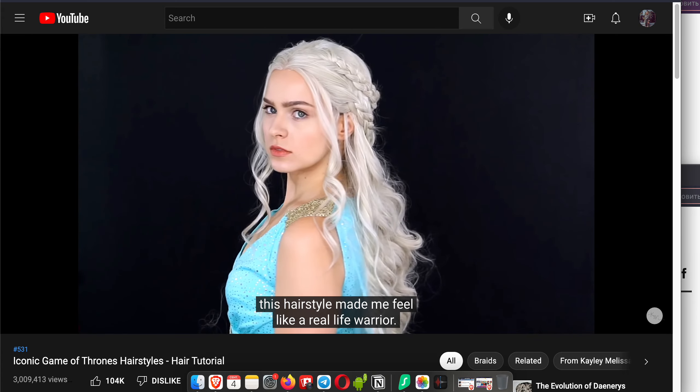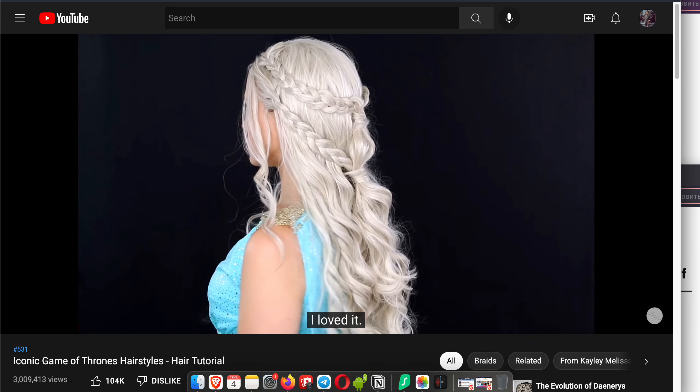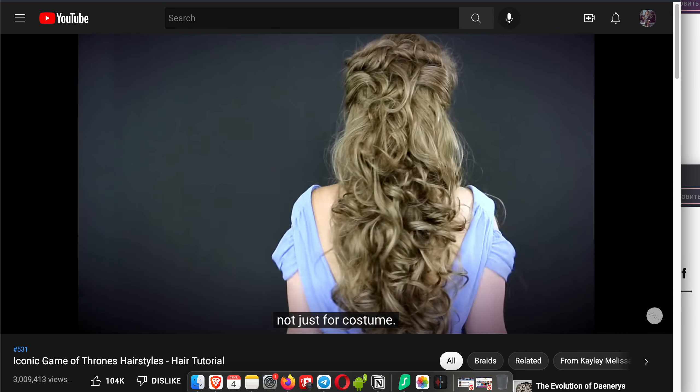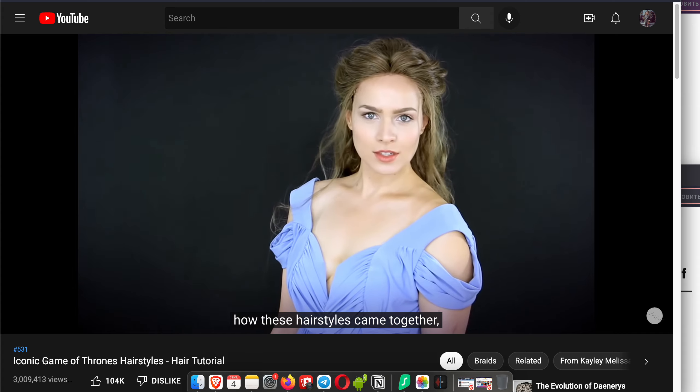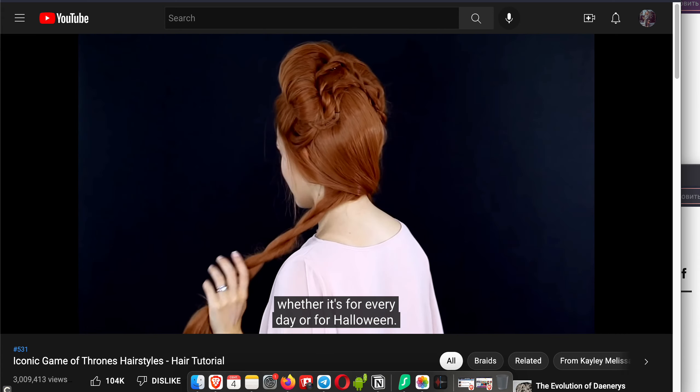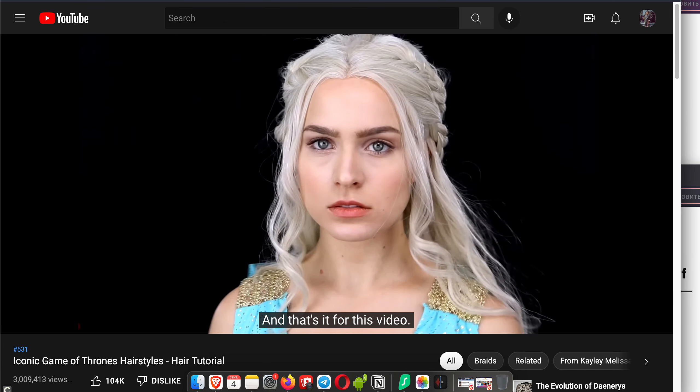This hairstyle made me feel like a real-life warrior — I loved it. It's another one that I would wear every day, not just for costume. I hope you guys enjoyed seeing how these hairstyles came together, and I hope you end up wearing some whether it's for everyday or for Halloween.